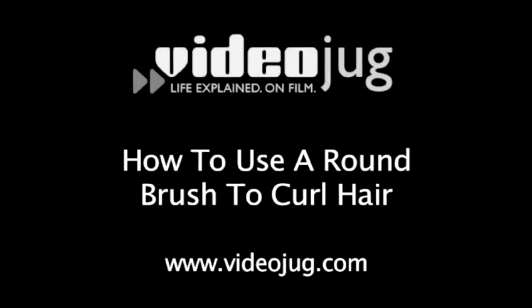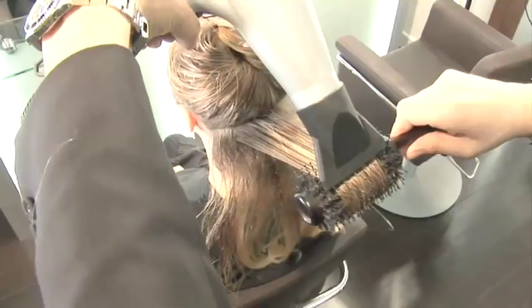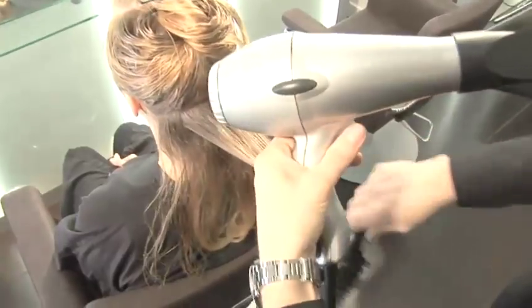How to use a round brush to curl hair. Welcome to Videojug. I'm Richard Ashforth from Seiko and I'm going to show you how to use a round brush and get a little bit of movement into your hair.